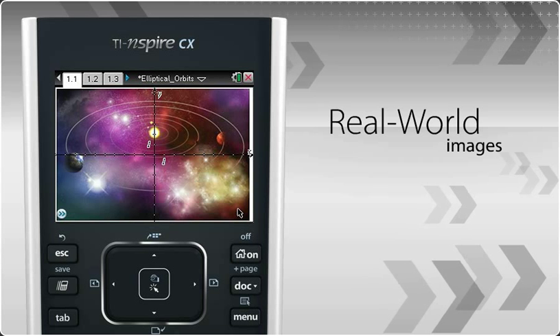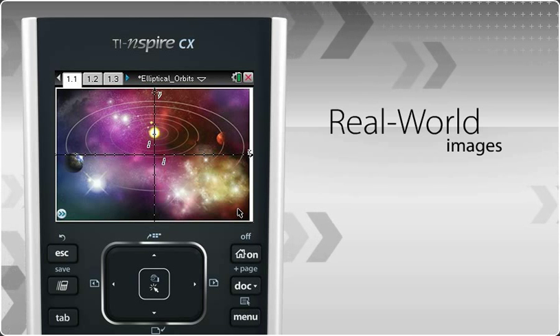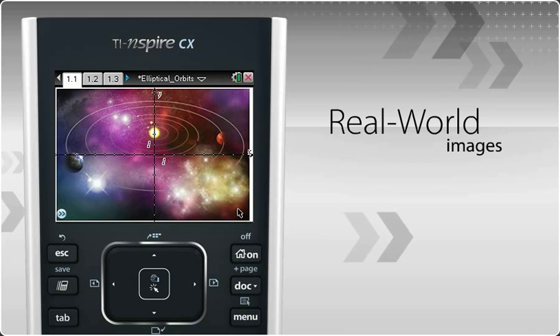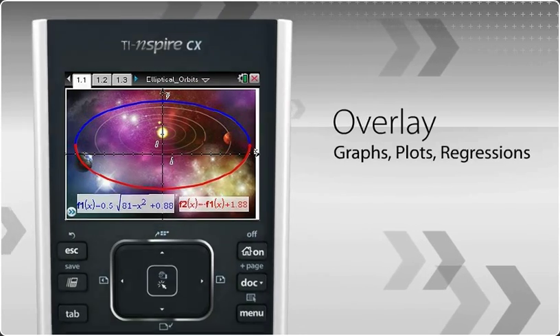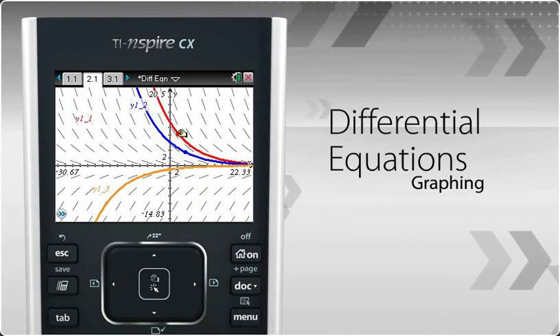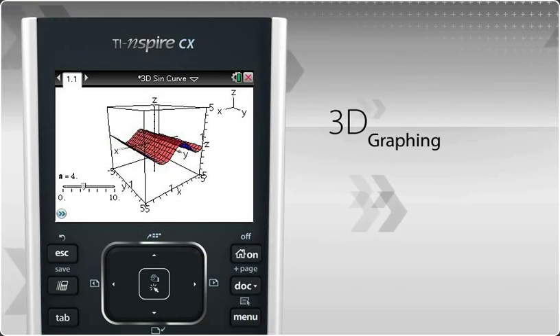In addition, the TI-Nspire CX Handheld now lets you view and share real-world images from your favorite online gallery or digital photos. So you can overlay graphs, plots, and regressions on an image. You can also perform differential equation graphing, plus 3D graphing for more advanced subjects.